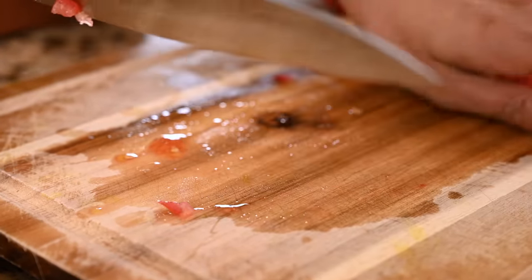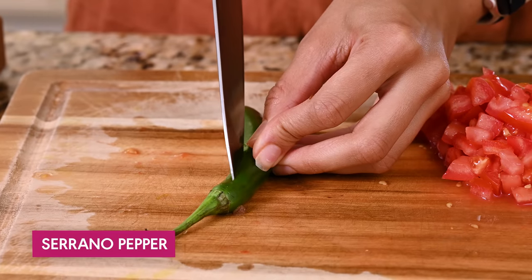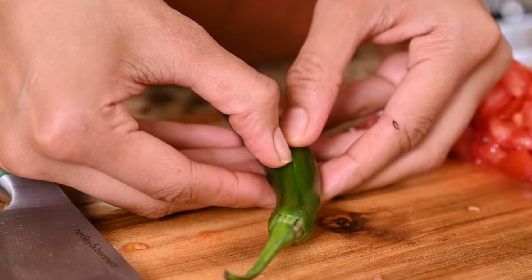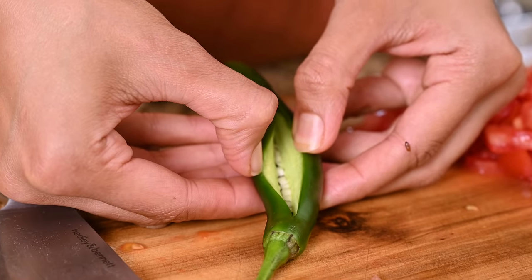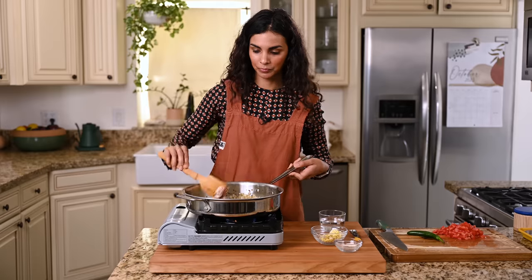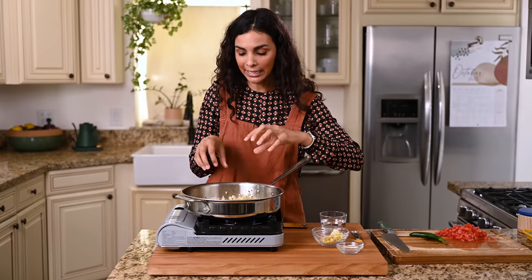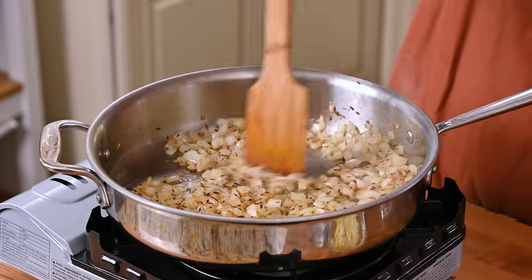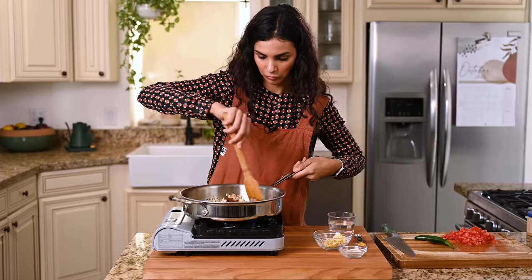If you like some heat, grab a serrano pepper or other green chili. I want a fairly gentle heat in this dish so it's not overwhelming, so rather than chopping it up like I would for a curry, I'm just going to make a small slit in the middle. If you want more heat, make a bigger slit. Whenever you're sautéing onions, if they're drying out or starting to get too brown on the edges, just add a splash of water — the steam will bring down the temperature so they don't burn or dry out.